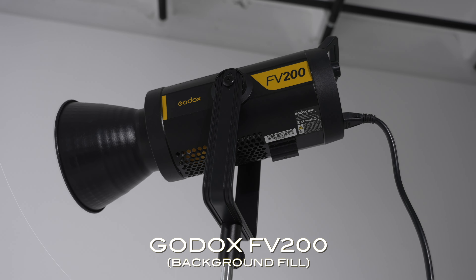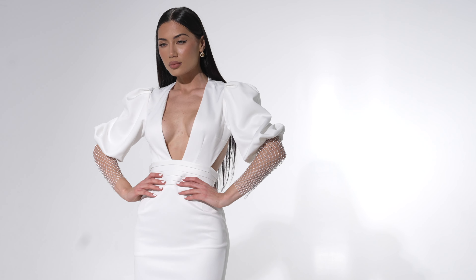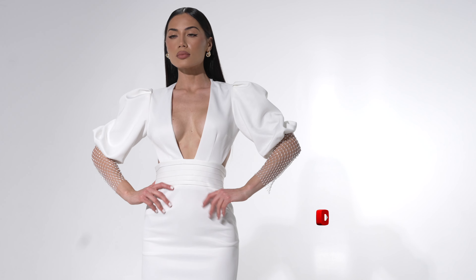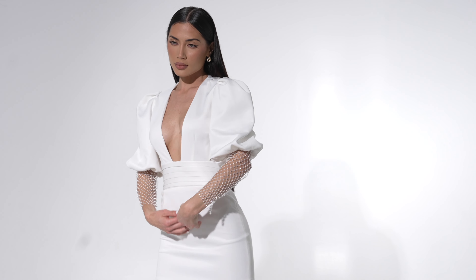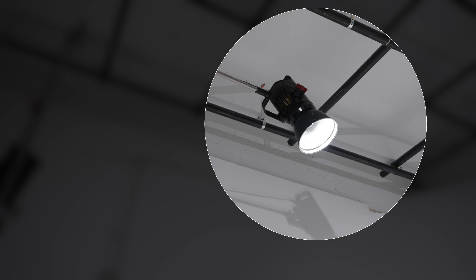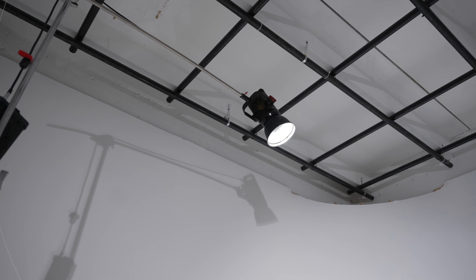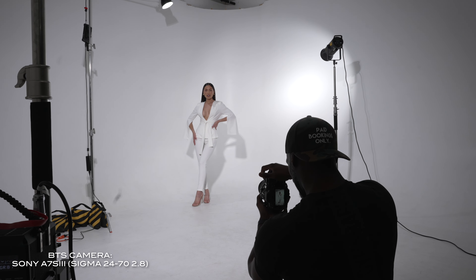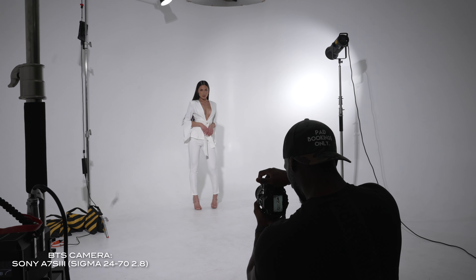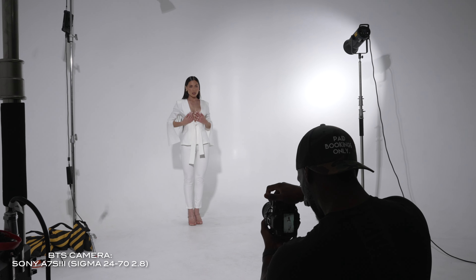The second light is going to be the Godox VF200. This light in particular was only to light the background — anytime I'm shooting in studio I want to make sure I'm keeping those whites extremely white, and this allows me to do that. The last light is going to be the hair light, and that's another Aperture — the 120D Mark One. I've had that light for about five years and I use it to give an extra punch to the images and help separate, and in this instance I'm using it to light her hair.